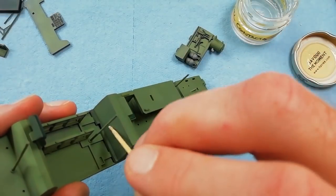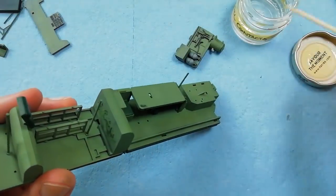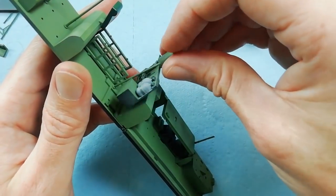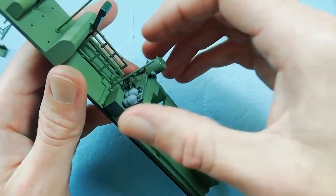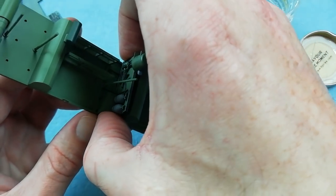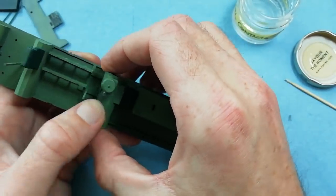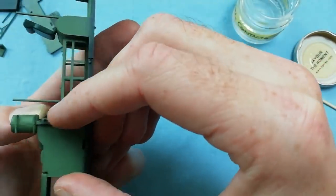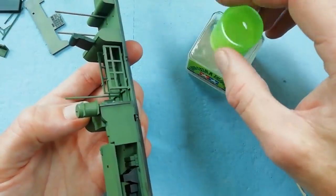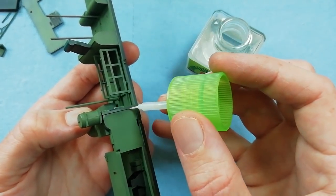We're going to use the same glue on the bulkhead at the rear. I decided to paint mine separately, but you could always install it before painting — it's up to yourselves. There's a tab at the bottom here that needs to locate; once you get it located it should just fall into place. We're just going to run a bit of glue down the outside to make sure we've got a nice secure bond.